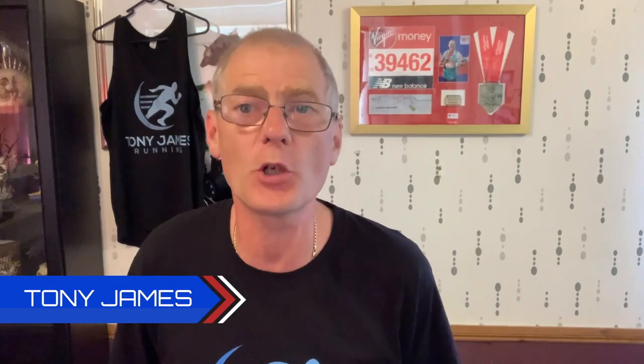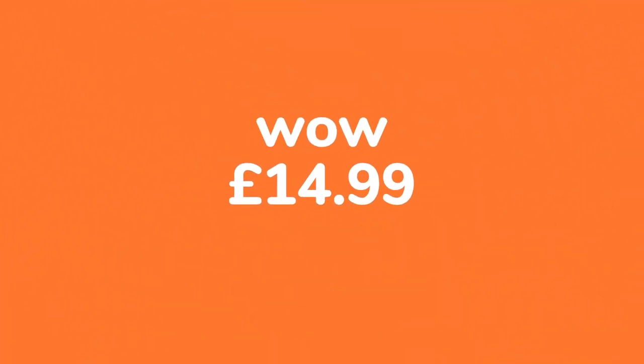Hi guys, I'm Tony James, welcome to the channel. Today we've got another shoe review for you. This shoe cost me 14 pounds 99 pence — ladies and gentlemen, I give you the Kalanji no-name shoe. 14 pounds 99 pence, from Decathlon, who have stores in the UK, all over Europe and around the world.